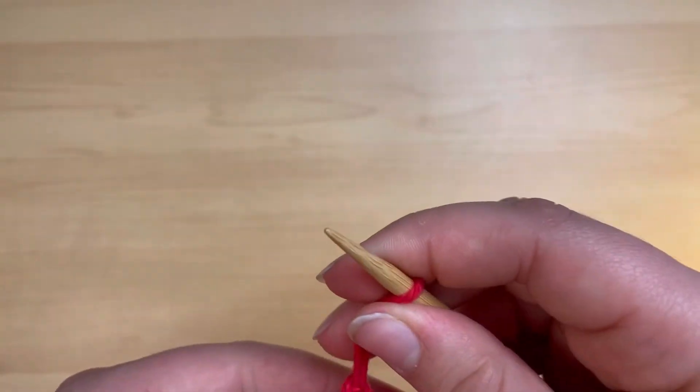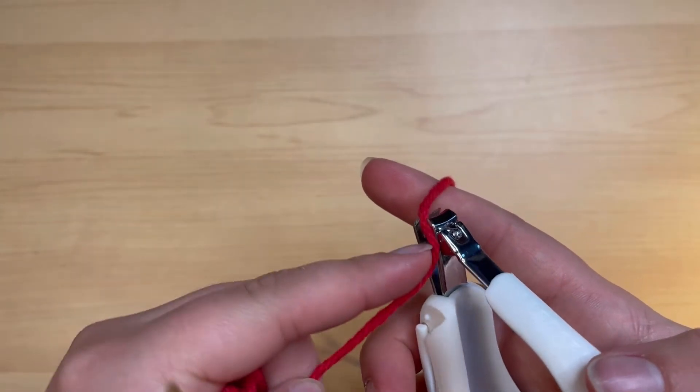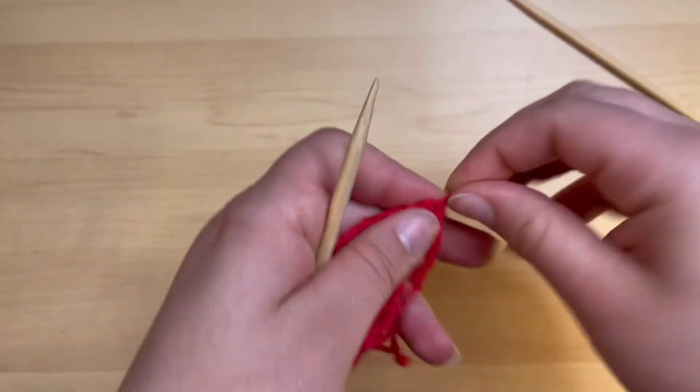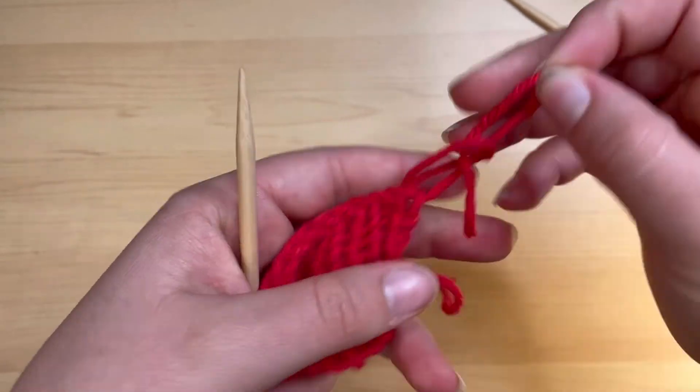Let me find a pair of scissors - I think I packed mine away. Luckily I have a pair of baby nail clippers - look at that, perfect cut. Then we just put that last stitch through.